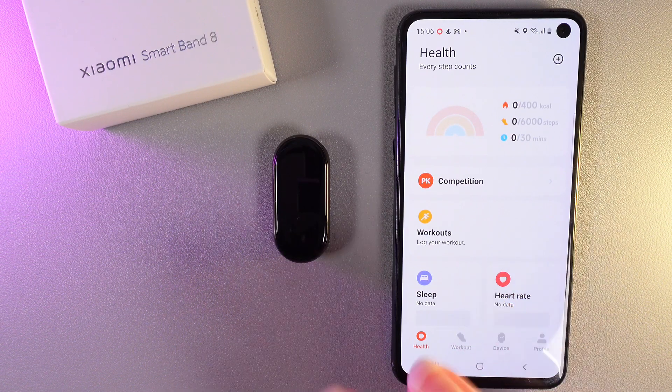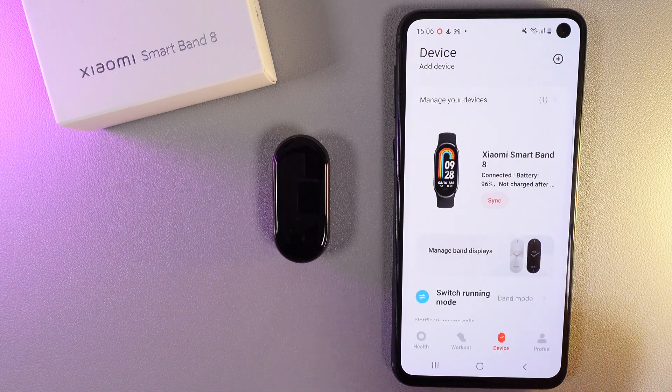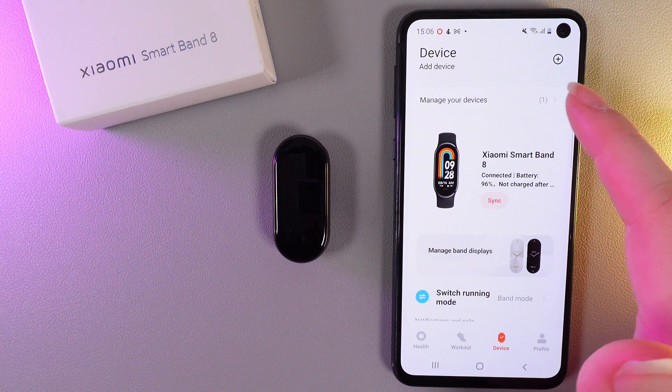As a first step we would need to open the MyFitness application and here go to this tab which is named Device. Here you can see your Xiaomi Smartband 8 and here we would need to click on this button: Manage Your Device.